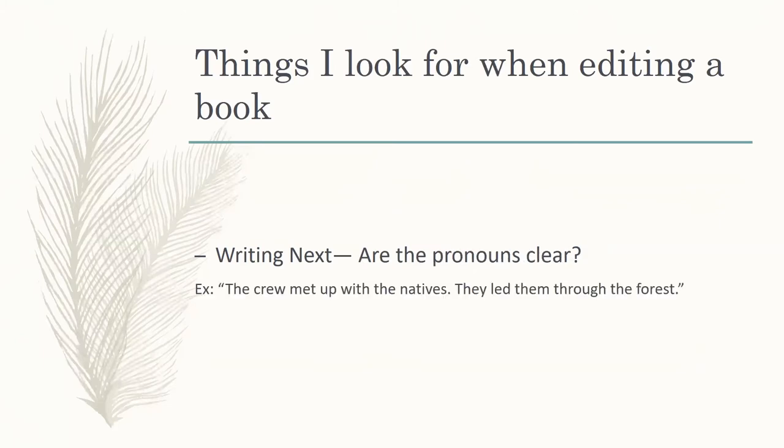Are the pronouns clear? This is actually a line from the book I finished about two weeks ago: 'The crew met up with the natives. They led them through the forests.' Sure, you can infer what's meant there, but that is a major issue in writing. You need to make sure your pronouns are always clear. You may know which pronouns you meant, and the reader could probably figure it out — but do you really want them to be pulled out of the story just to figure out what your pronouns are trying to mean?